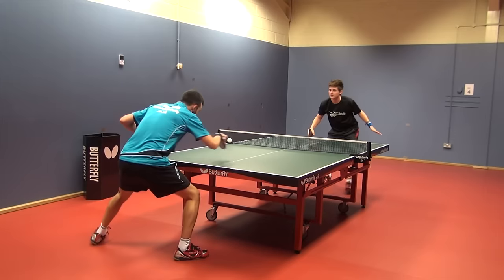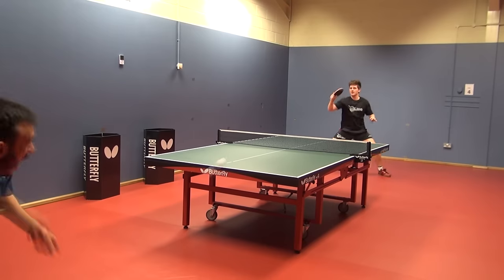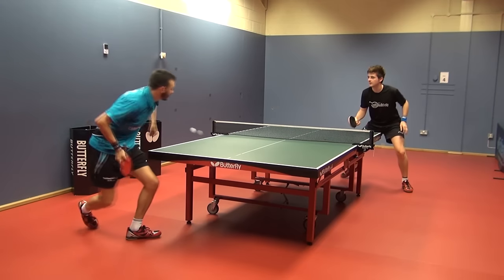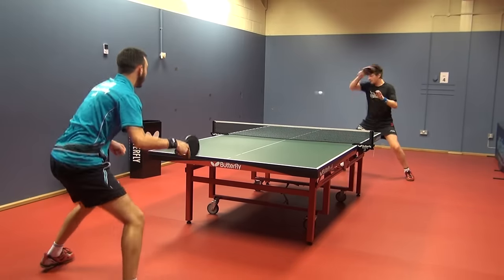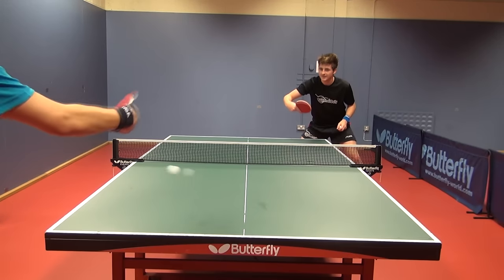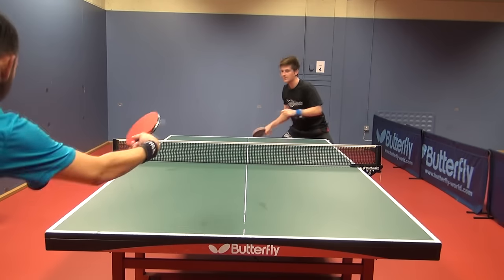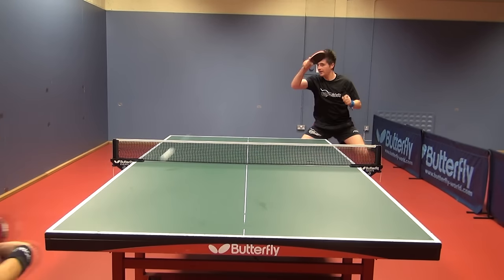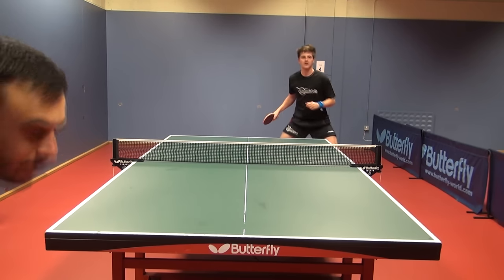The softer feeling you get with the ZLC — due to the outer Hinoki wood and the Xylen Carbon fibres — gives great spin and dwell in your shots. The Hinoki wood helps absorb incoming spin, which particularly helps in the serve and receive area to get good bite and zip on the ball. The ZLC blade has a very good speed-to-control ratio and is extremely well balanced. This is definitely my blade of choice within the range as it suits my style of play, playing mid-distance to the table generating spin and safety in my strokes.